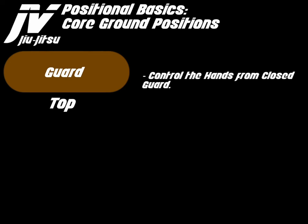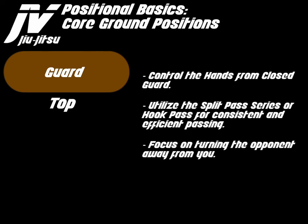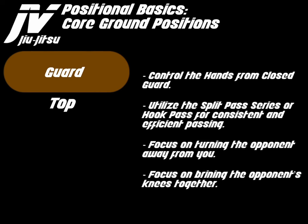So, guard top. The goal is to control the hands from a closed guard. Utilize the split pass series or hook pass for consistent and efficient passing. Focus on turning the opponent away from you and bringing the opponent's knees together.